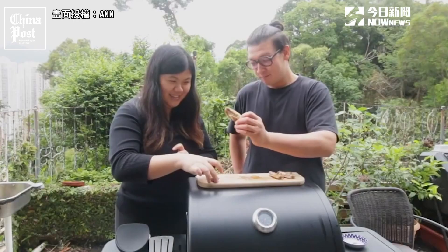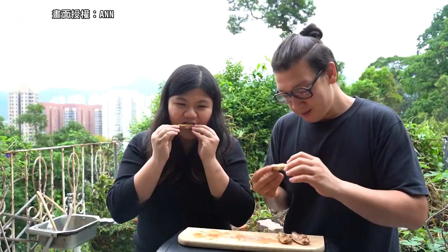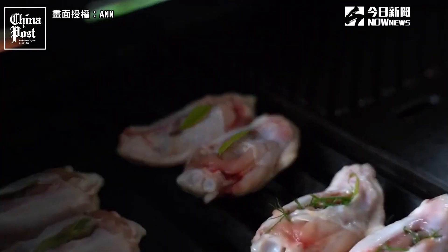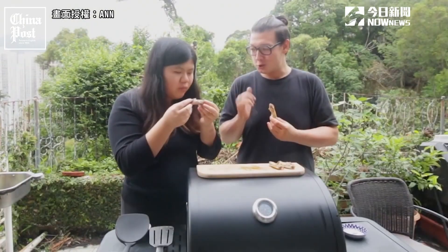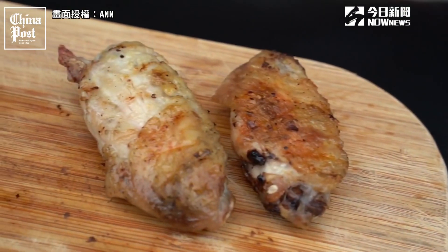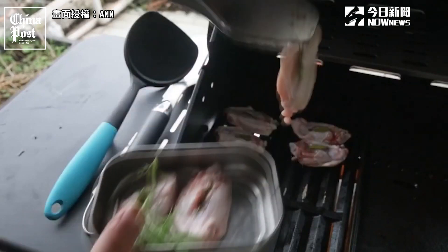Next up, curry leaves. This one has really good color on it and it's super crispy. You can smell the curry leaf, but it's not as prominent as the lemongrass, which is really more in your face. Is it drier? I like it at this level of dryness. I think having the large lemongrass stalk in the middle helps keep it moist, which is why the lemongrass wing was more tender and this one may be a bit drier.